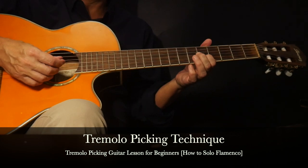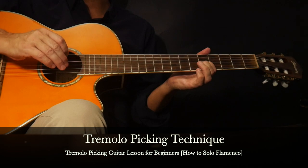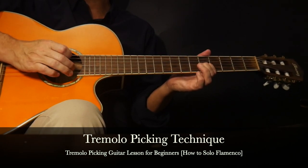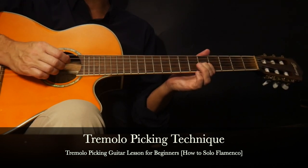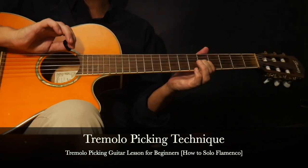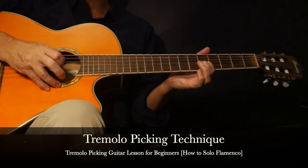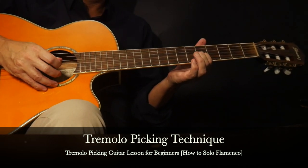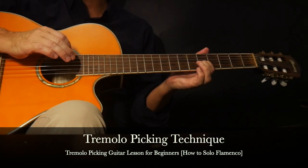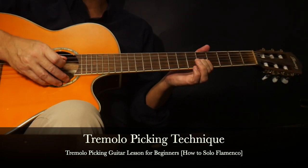Another option, since in this lesson we're focusing just on the second string, we want the other strings muted. So another option is to take the palm of your hand and lay it down on the strings - that'll keep the strumming hand steady as well. Or you can do both: palm of the hand on the strings and three and four fingers down for added support. Once you get started you'll find the best approach that works for you, and we'll go back and forth between those approaches in this lesson.